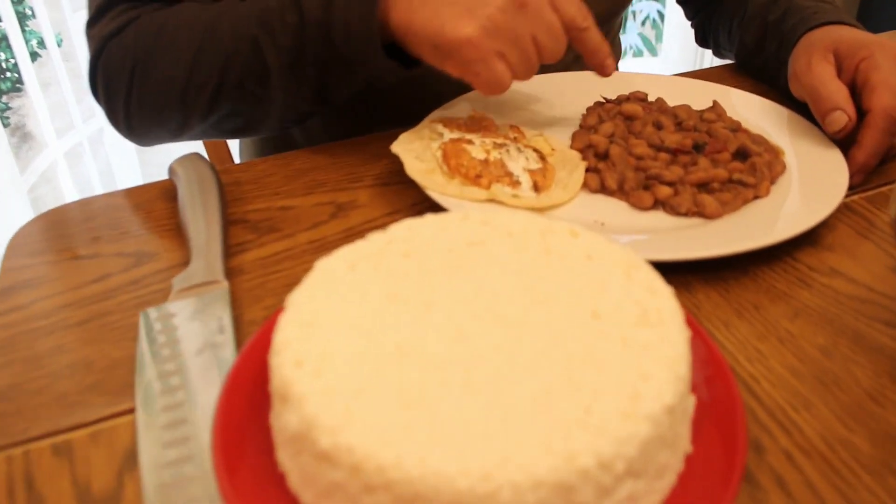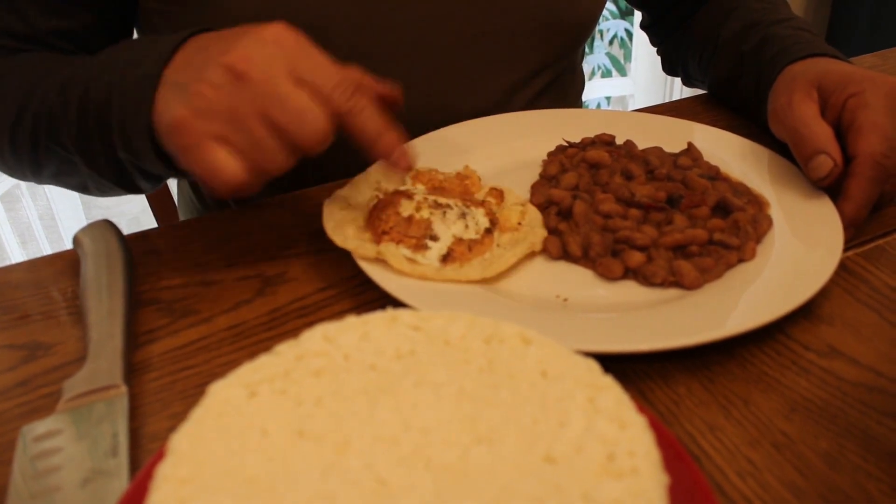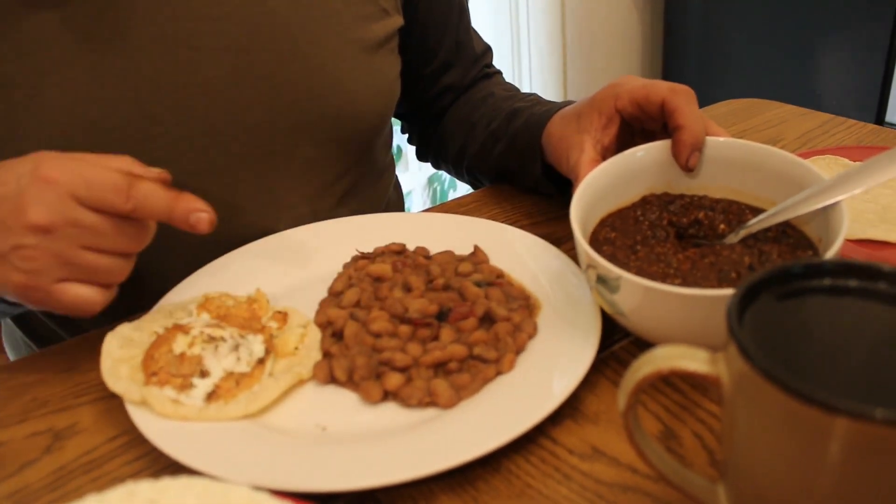Now we're gonna try the homemade queso fresco cheese. I'm gonna have it with some fried beans and a roasted egg on a tortilla — I already have the recipe for that on the channel — and a tomatillo salsa — I already have the recipe for that as well.